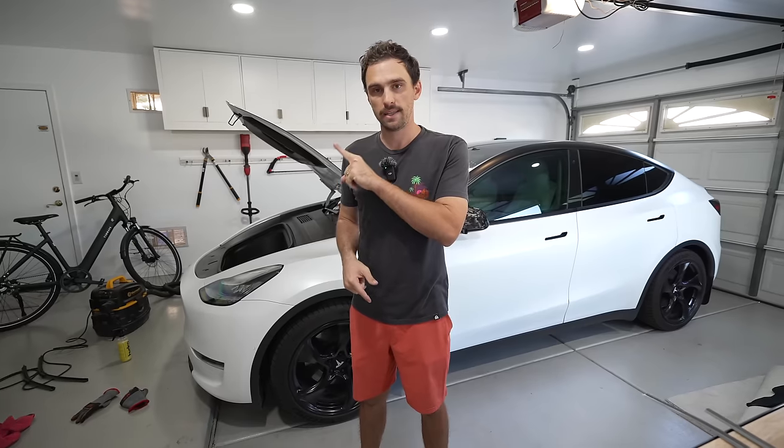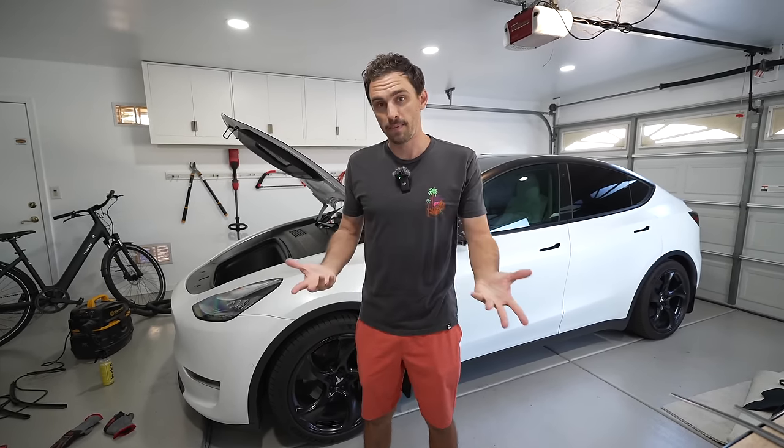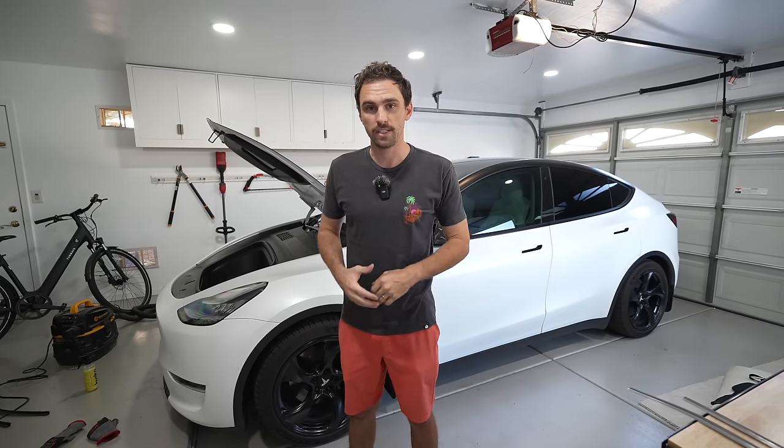If you want to see how to properly wash your car, click this video — it's very helpful, I narrate it, and it's been nominated for some academy awards. Click this to perfectly clean your Tesla.